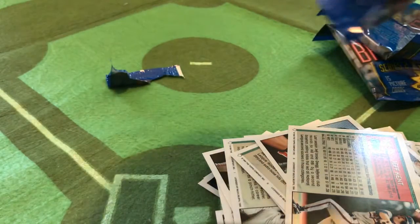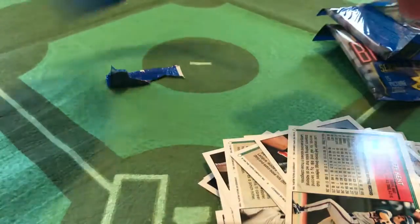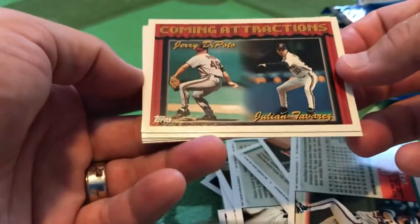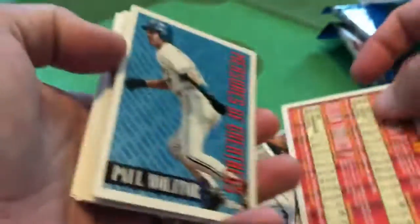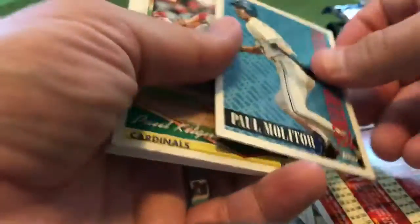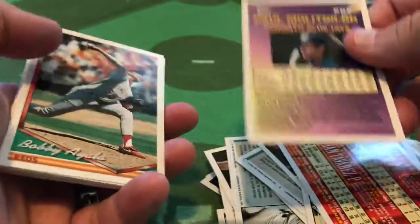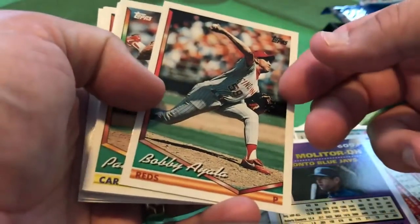Last but certainly not least, our fourth and final pack of 1994 Topps cards. Are you waiting with bated breath? You know, it's neat to open these again, but there's just something lacking about 1994 for me. Let's crack that UV coating. Our coming attractions: Jerry DiPoto and Julian Tavarez — Tavarez would be a bit of a red ass in his career. Paul Molitor, Measures of Greatness — one of the underrated, often forgotten key members of the 1993 Toronto Blue Jays; they had an incredible lineup that year. Bobby Ayala of the Cincinnati Reds, Paul Kilgus of the Cardinals.